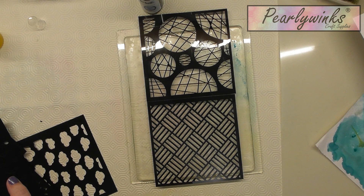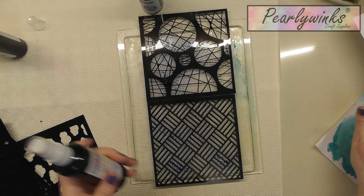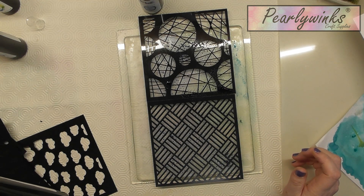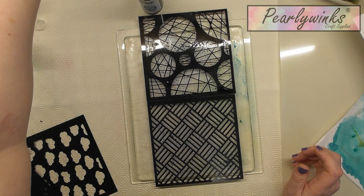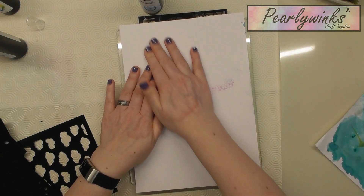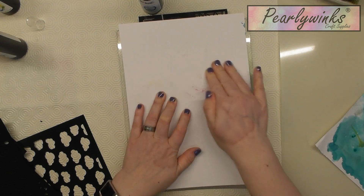Let's have a look — pop a bit of dusky plum on, and obviously it needs to be something that's going to show up on the print you've made. So a bit of precious purple, and let's have a look what else we've got — sage green. I won't use the brown because it might just dirty it up a little bit. What you're doing now is just creating another layer on top — you press it down, just use your hands, press it down into the spaces in the stencils, and it will pick up the pattern.